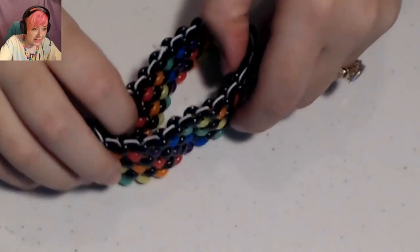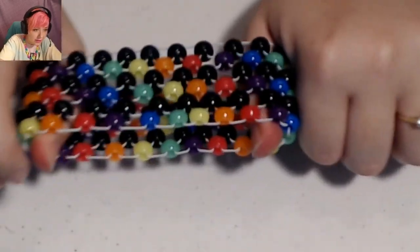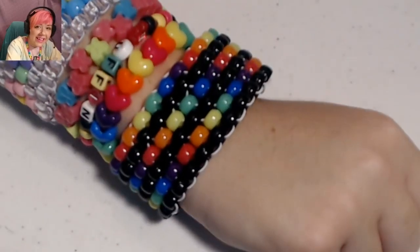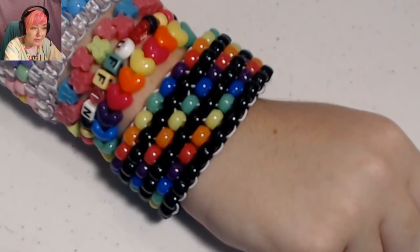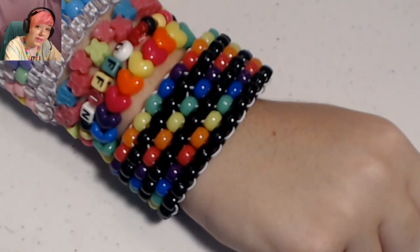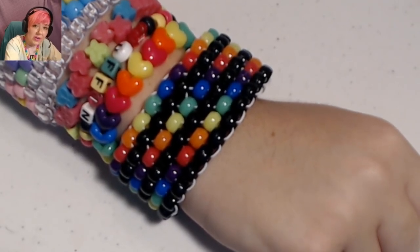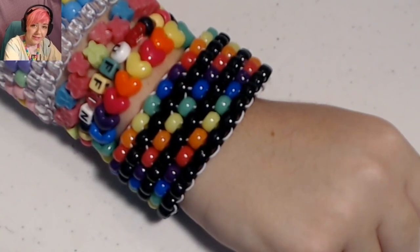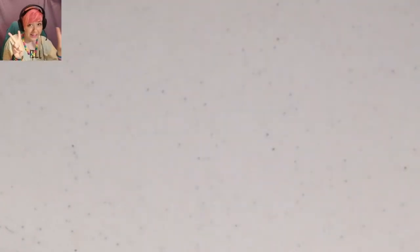And there it is — our rainbow and black peyote stitch cuff! Thank you so much for watching. My contact information is in the description down below — I've got Instagram, Twitter, Facebook, Discord, all that stuff. Show me your candy pics, say hello in the comments, and let me know what you think of the video — questions or suggestions. And until next time: Peace, Love, Unity, and Respect.